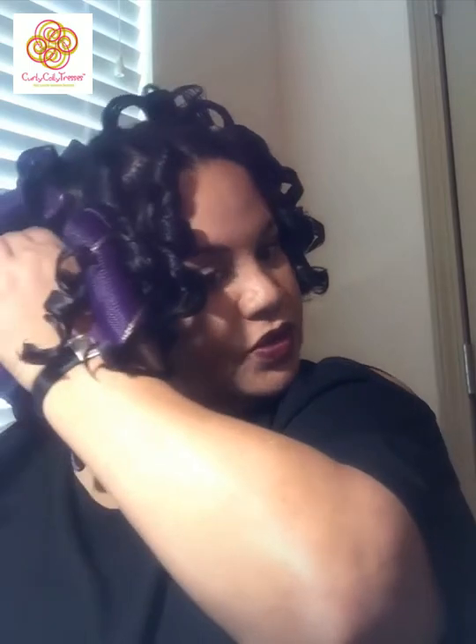I also do a quick check to see if there are any shed hairs in the curl former so I can pull those out — that way they won't be in the way the next time I use the curl formers. Now all the curl formers are out and we are ready to style.